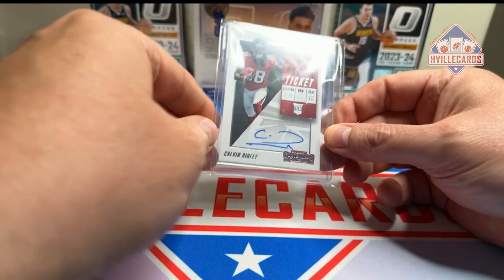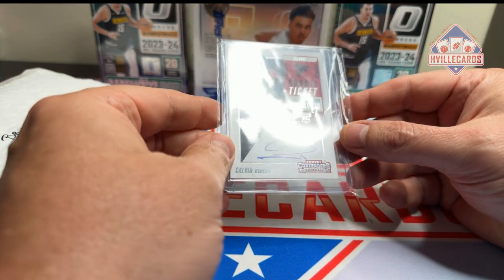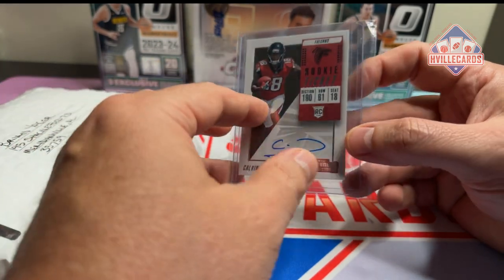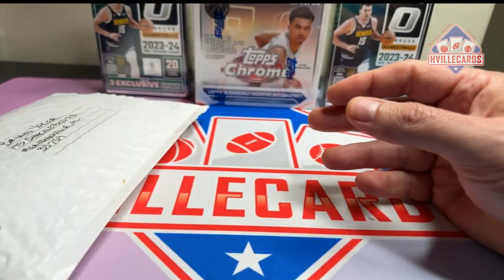First, this was an eBay purchase I made — a Bama guy. I was happy to get this and it was relatively cheap. I don't remember how much it was but it wasn't much at all. Very happy about that.